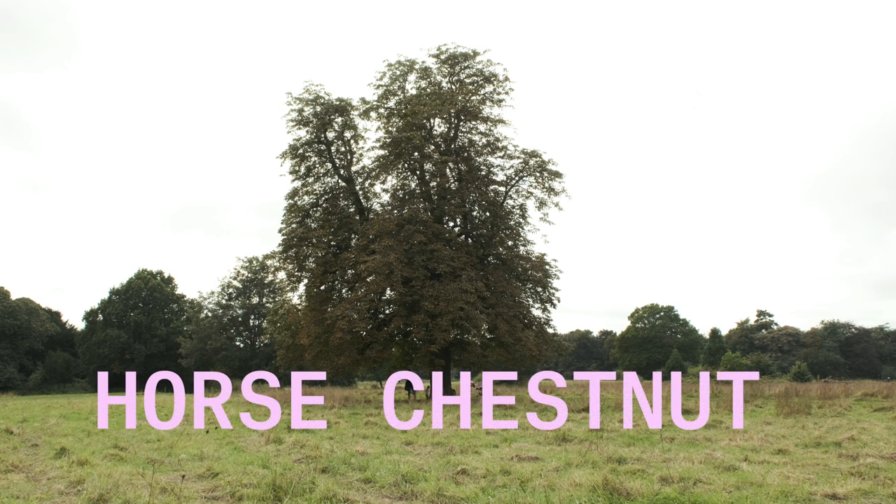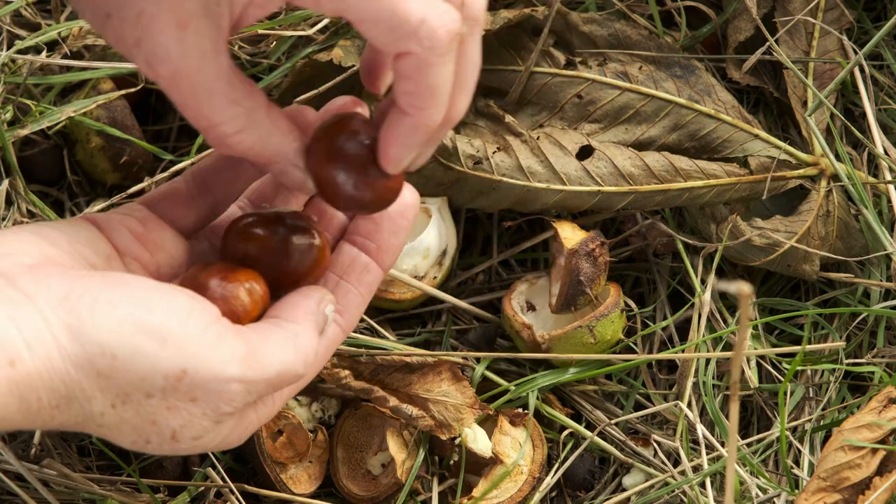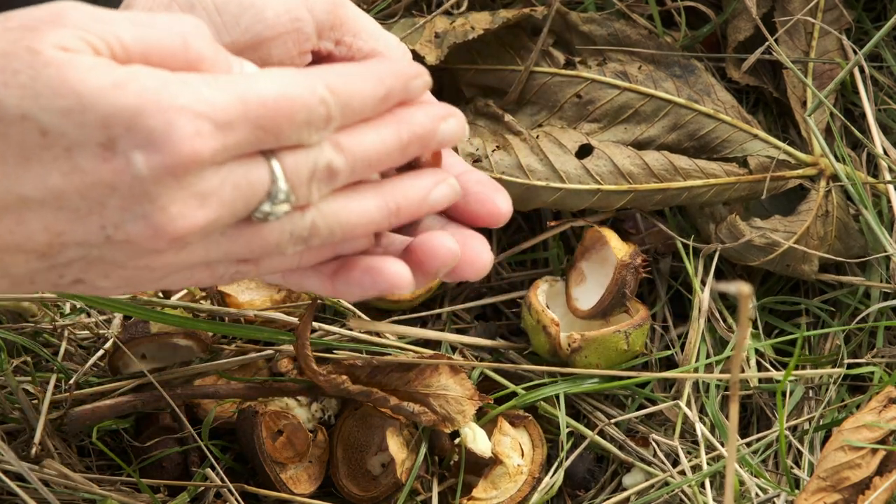Horse Chestnut. Horse chestnuts are magnificent, familiar trees in our parks and countryside, and their fruit — shiny, mahogany-like conkers — have long been the stuff of autumnal games and treasure hunts.